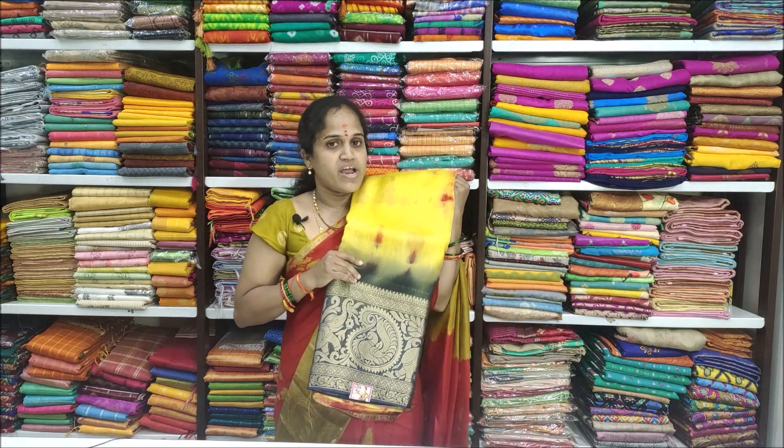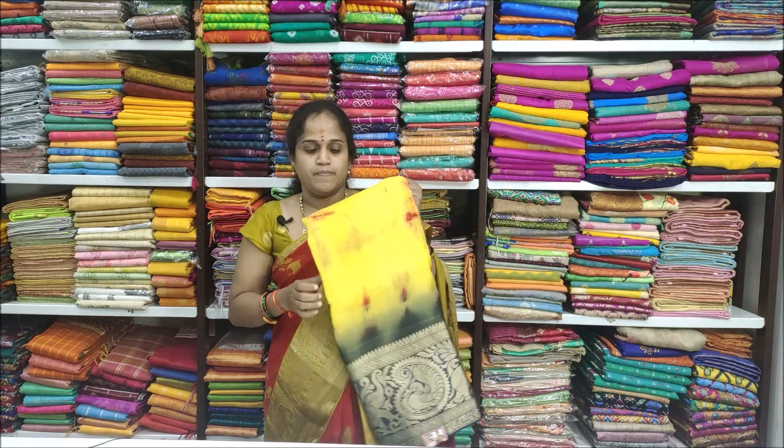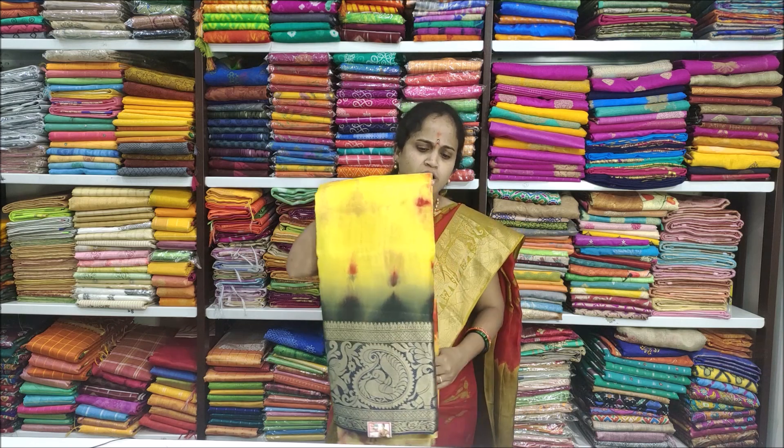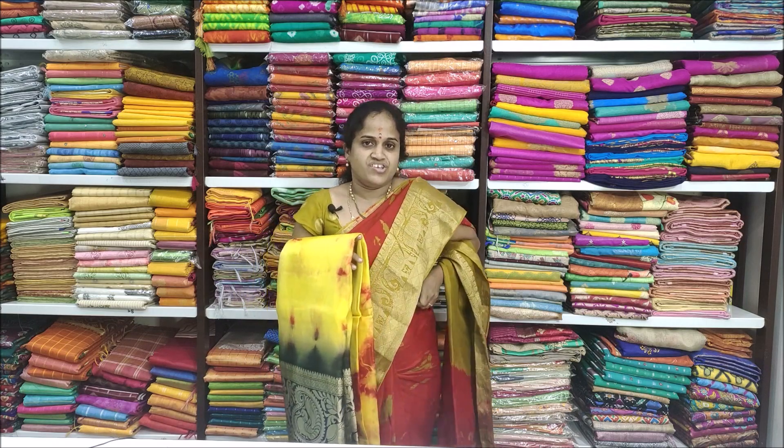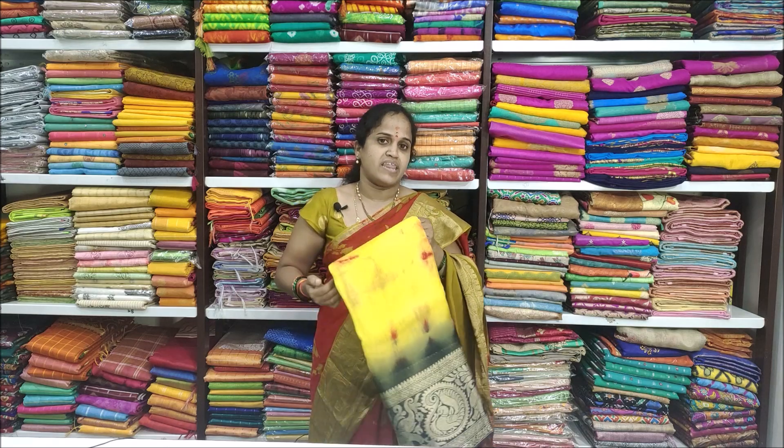The cloth is very comfortable and lightweight — very comfortable to wear at parties. Friends, today we showed you a new collection. Okay, bye!